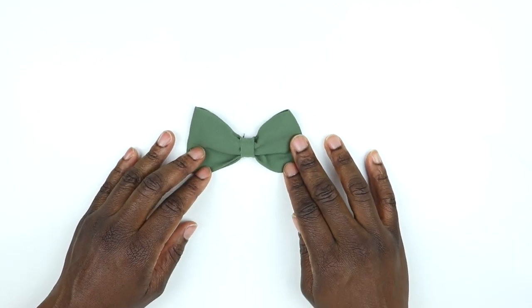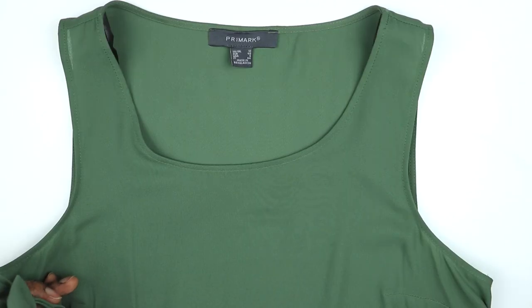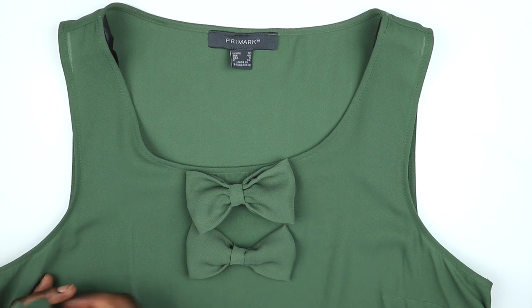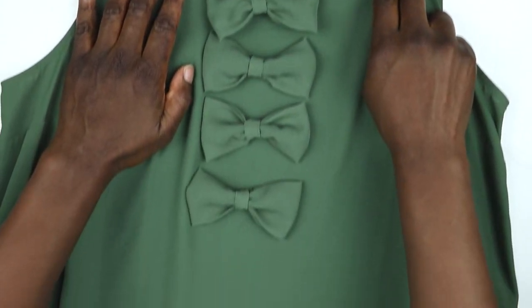I created five bows, but create as many as you like — it just depends on the size of the top. Now this is a slightly tricky bit: positioning all the bows down the center of your top. I would recommend you use tailor's chalk and a ruler or tape measure.